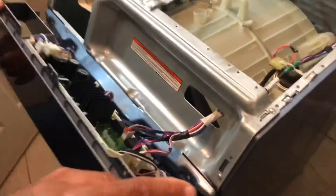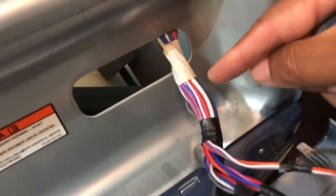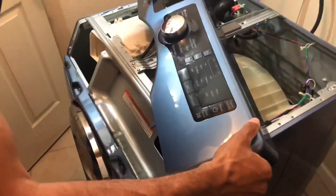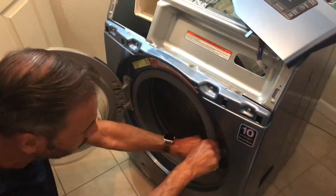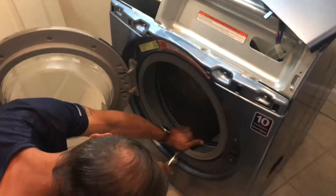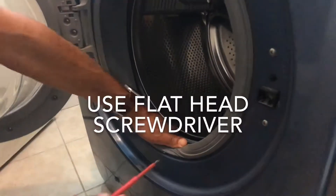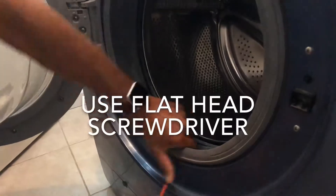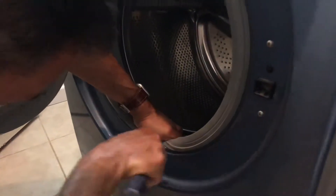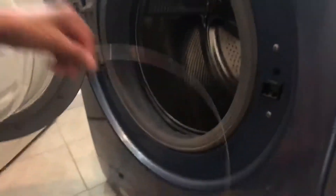At this point, some Samsung machines have a joint here where all the wiring loom goes, but some don't. You do not need to take any wiring looms out — just lift up out of its brackets and place on top. You've got the rubber here, and underneath the rubber at the very bottom is a spring. It's a bit difficult to get to, you don't need to force it. Once it comes, it will pop out. Slide that off and keep it to one side.